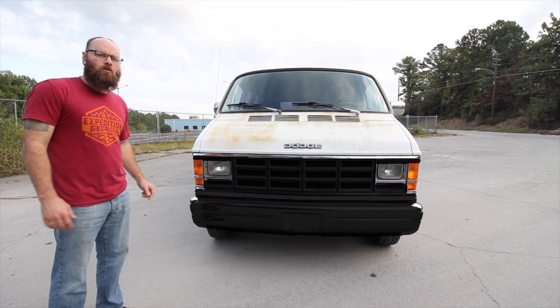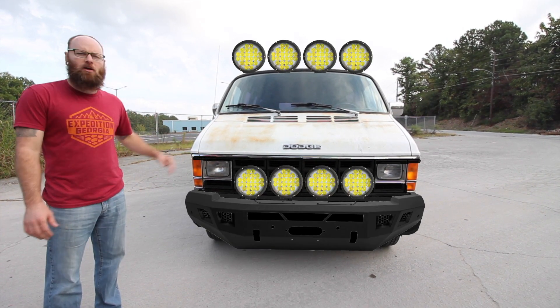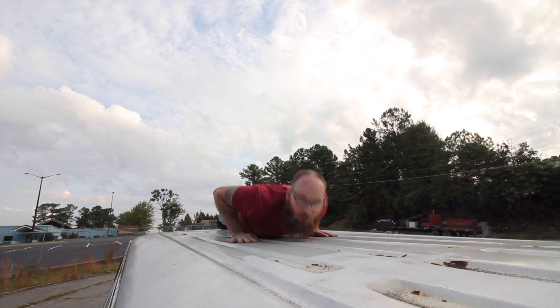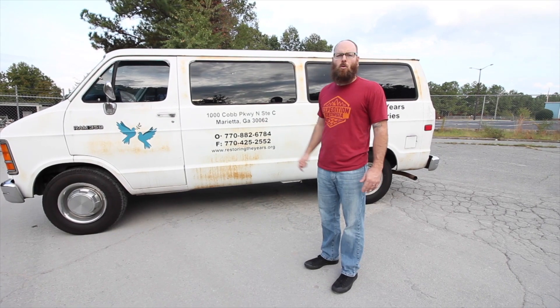Up front we're going to be deleting all the chrome, hopefully adding a front bumper, some off-road lights, and upgrading the headlights. Out back we're going to add bumpers, a spare tire mount, and a jerrycan holder. There's so much room for activities. So follow along with us as we take this van from boring to awesome.